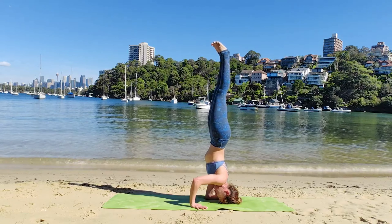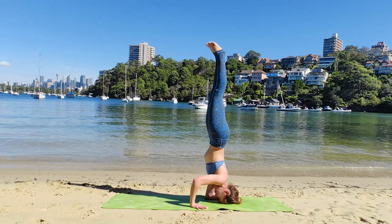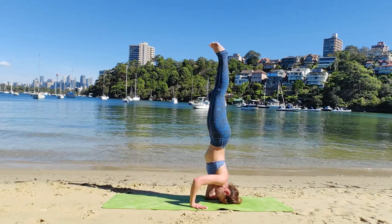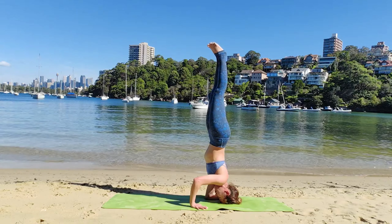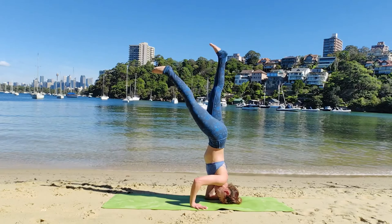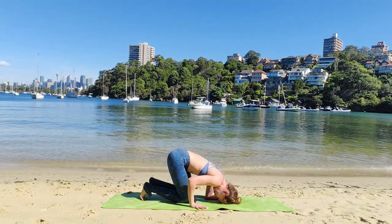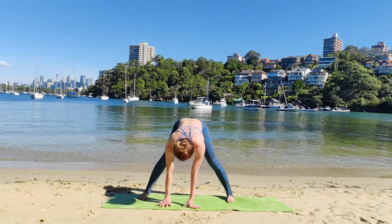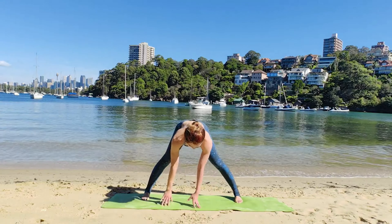Drop our head as we go to funky headstand. Your left elbow is on the floor beside your head. Right elbow at a 90-degree bend, in line with your wrist. Inhale and exhale. Come back down. Toes in, heels out.